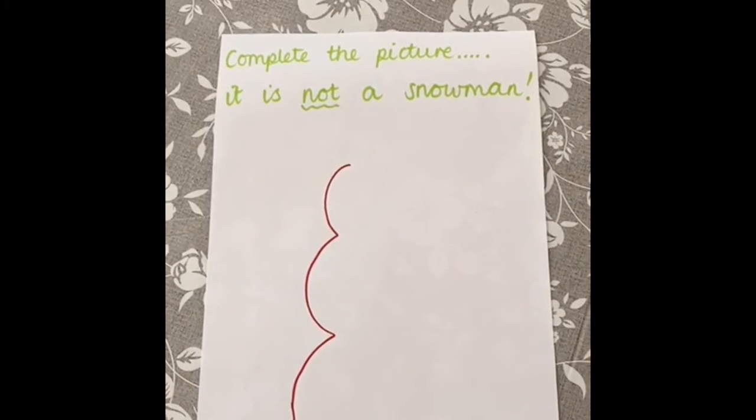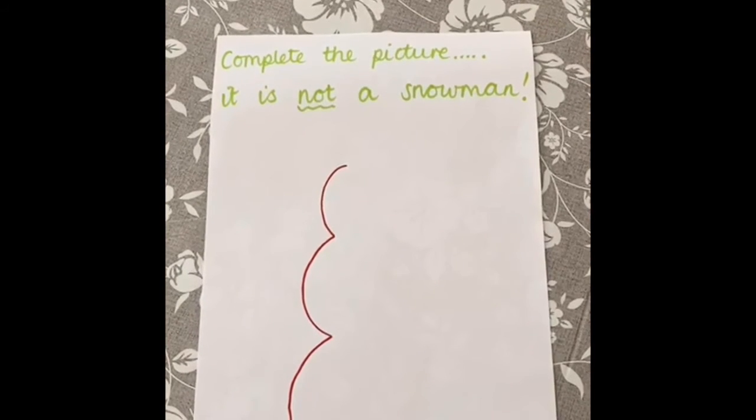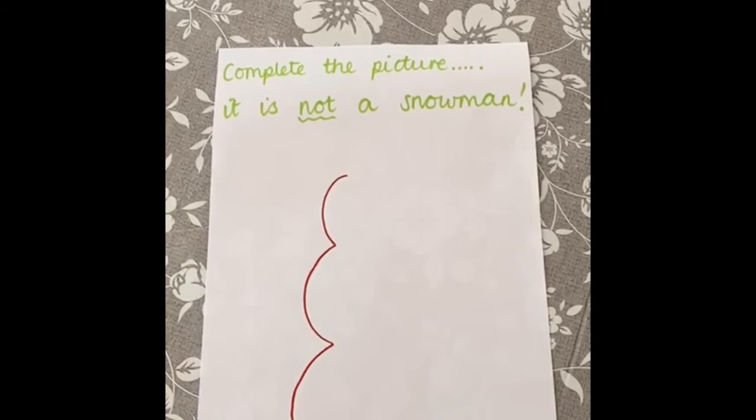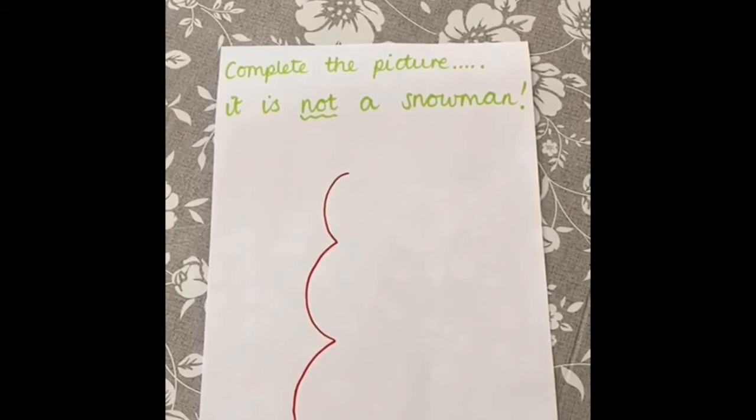Copy the shape onto a piece of paper, use your imagination to transform it into something else, and once you're finished, ask a grown-up to help you upload your artwork onto the school Twitter feed at Fair Oak JS, or onto your class blog on Purple Mash. We can't wait to see your creations!